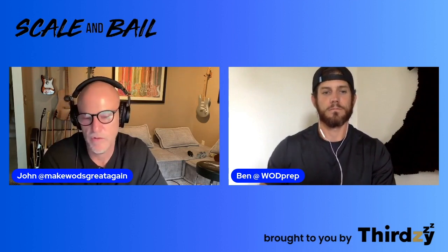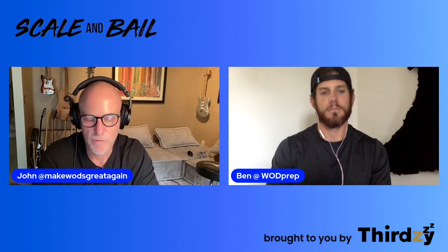Some people listening are going to wonder: what is zone two? There's a formula for this — actually there are multiple formulas. The one that I use is the simplest formula of all, which is you take 220 and subtract your age. So if you're 30 years old, as an example — which I am not, obviously — that would give you your maximum heart rate.